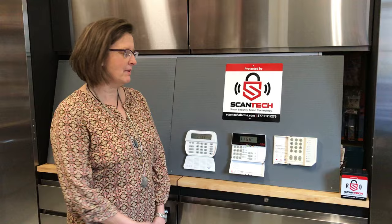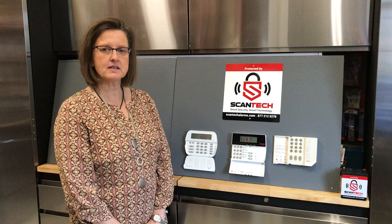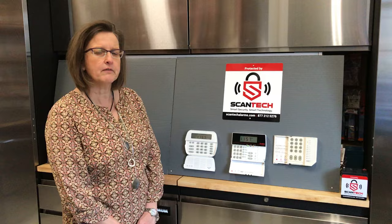Hi, my name is Jacqueline from Scantec Alarms in Prince Albert, Saskatchewan. Many of you may have a DSC keypad like this. We get many phone calls from customers asking, what's this yellow light I have on my system? I don't know what it is. I don't know how to get rid of it.